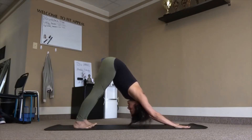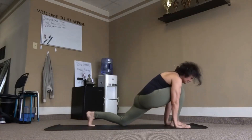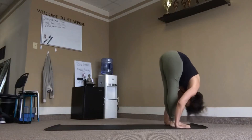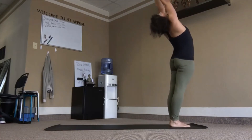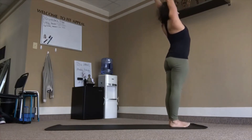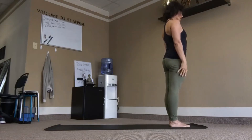Ready to move. Right leg forward, left knee down, inhale. Left leg forward, fold, exhale. Inhale, rise up, lean back. That's the same last day. We'll go again.